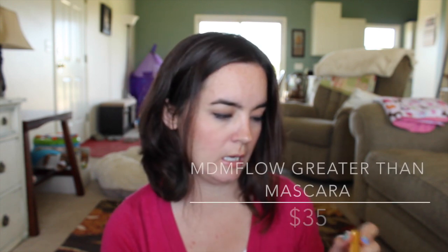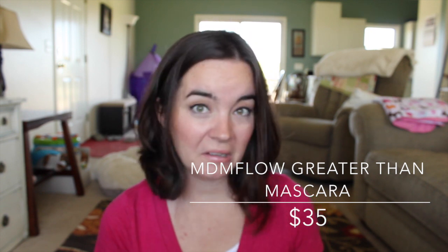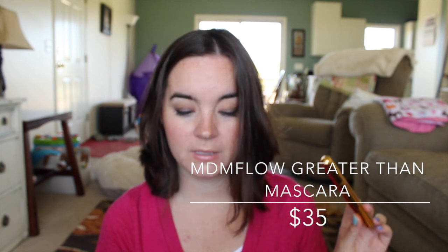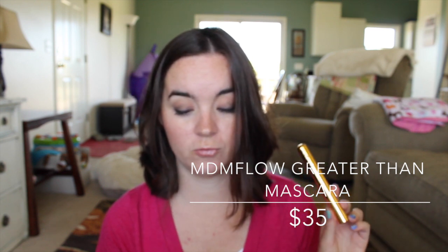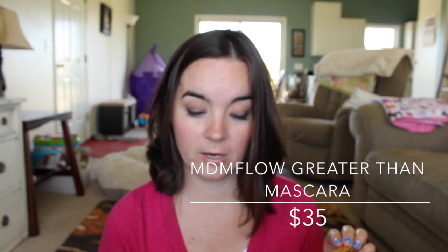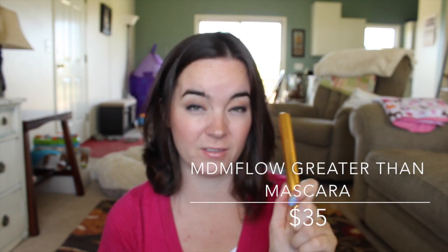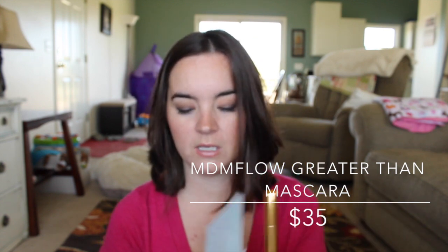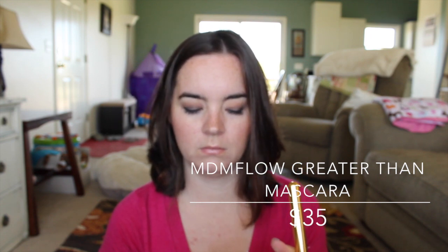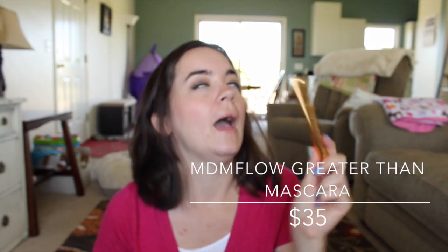The last thing in here is from the brand MDM Flow and it's the Greater Than Mascara. It's apparently a European brand, and it says 'most intense, highly pigmented, double XL black volumizing mascara with an easy-off formulation.' This mascara is being introduced in the US through BoxyCharm and will be available for purchase for $35 at the end of July.